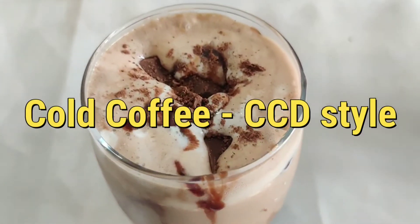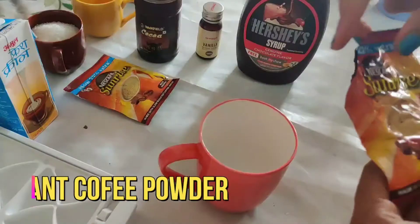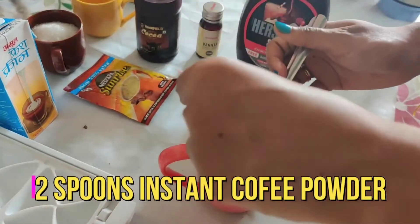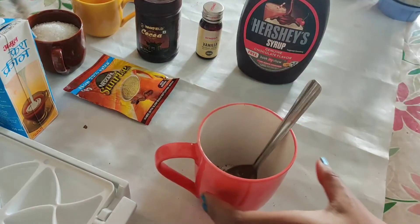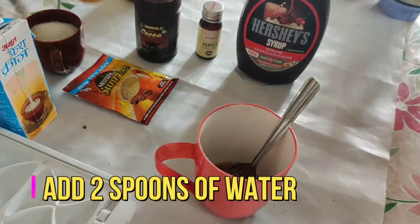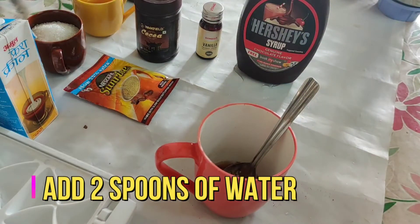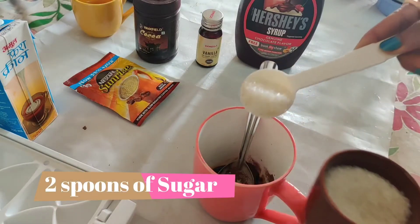Hi guys, welcome back to my YouTube channel! Today I'll teach you how to make the yummiest cold coffee in CCD style. For that, I'm taking two spoons of instant coffee powder — here I'm using Nescafe Sunrise — and adding two spoons of water and two spoons of sugar.